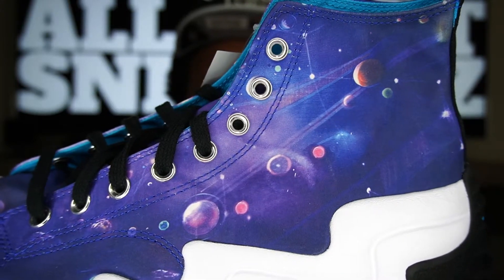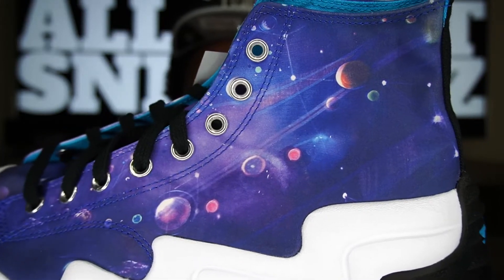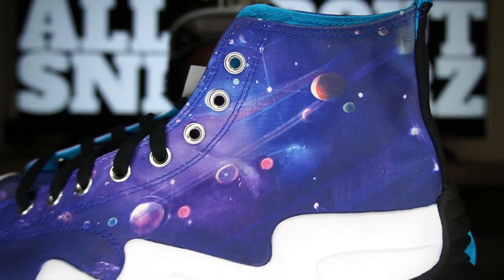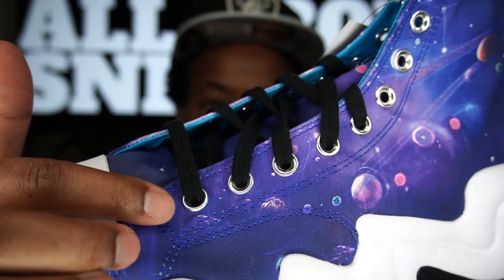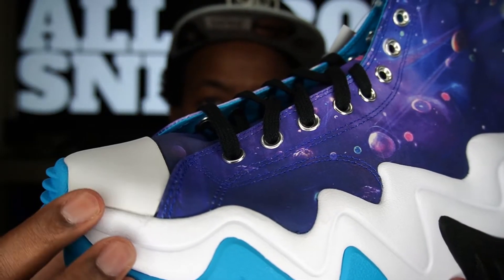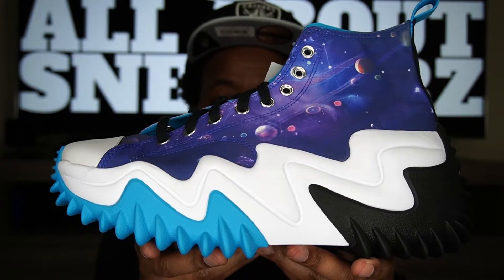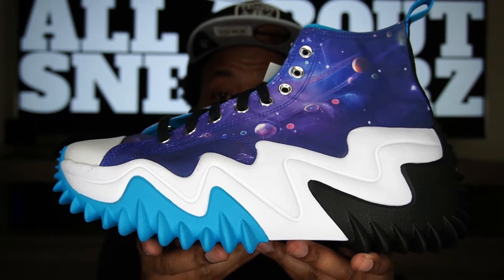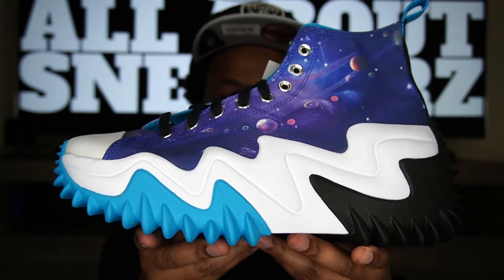About that upper — we do have an all-over galaxy print with some planets and stars, the whole galaxy vibe with the concord and teal blue — very very nice. I love galactic-type images and this is all over the shoe; another reason why I wanted this, it just screams Space Jam in my opinion. Out on these eyelets we do get some metal ring eyelets going all the way up the shoe, and on our toe cap we do get white rubber, just like a Chuck Taylor. Overall the shoe looks like a Converse All-Star with a futuristic twist.